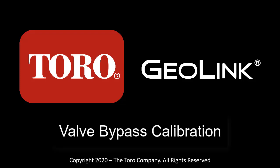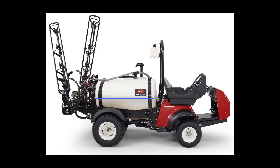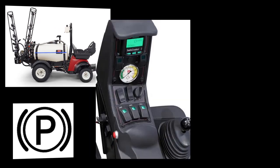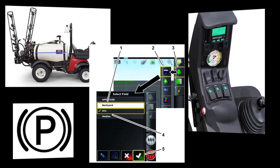This is the GeoLink Valve Bypass Calibration video for the 1750 sprayer. Before we start, we want to make sure we have at least enough fresh water in the tank. To continue the calibration, we need to put the parking brake on, start the machine to operating temperature, and select a field.